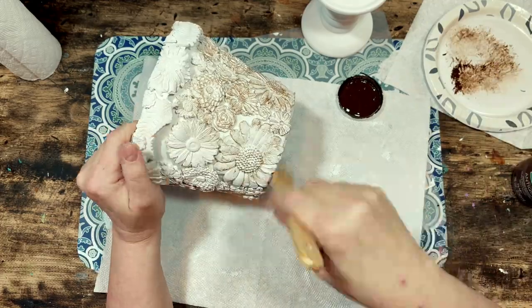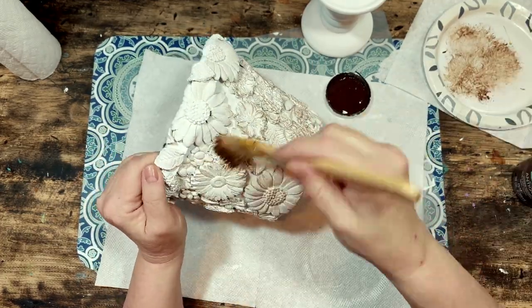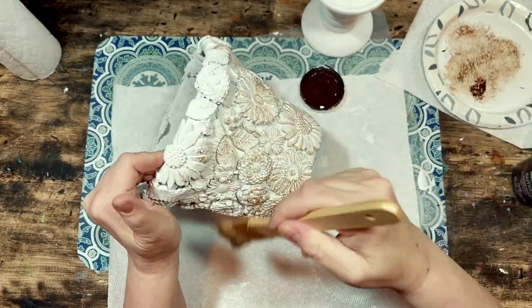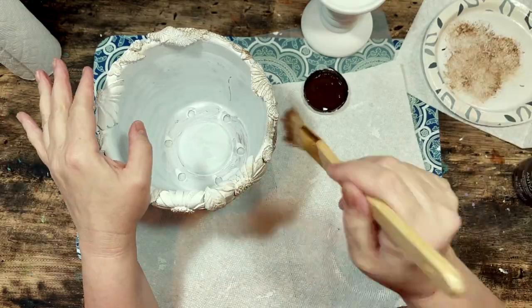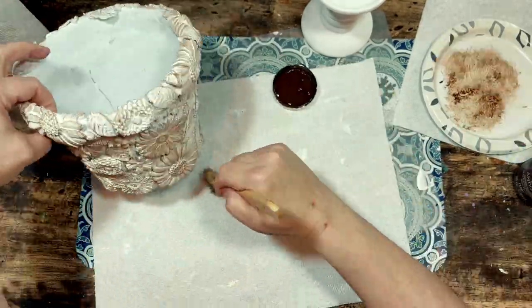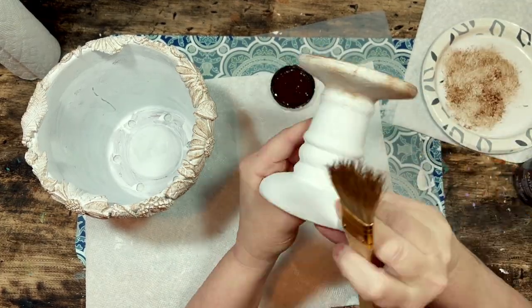I grabbed my Waverly Antique Wax and a dry rough bristled brush and proceeded to dry brush very lightly the antique wax onto the peaks and edges of my flowers. I wanted to start out super light with the color, so I put the wax onto the brush and then wiped a bunch of it off onto a paper plate or paper towel. You can always add more but it is harder to take it off, so you definitely want to do this in layers to better control how much color you apply.